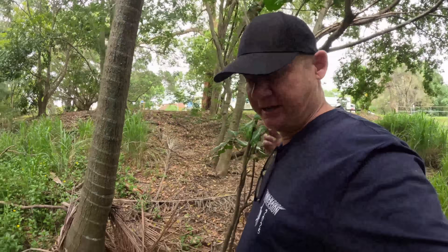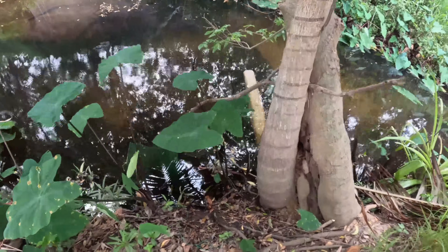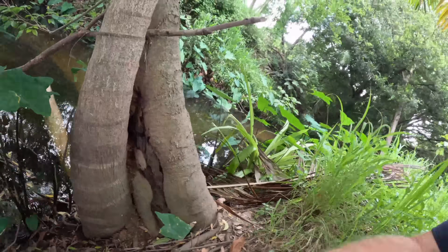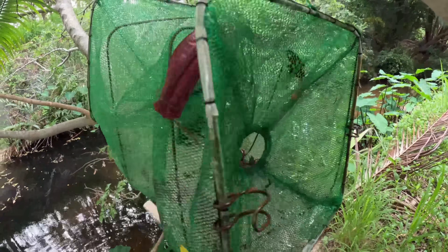I'm getting eaten alive by mosquitoes here in this spot. It's a great little spot, but my gosh, it's infested with those little buggers. What we're going to do is check the traps and see what we got. Also, if we haven't caught anything — I can't wait any longer, I don't have any bug spray with me and I'm literally getting carried away. Let's see what we got on the beef jerky. The trap is full — I think we've got about 30 fish. Let's see what they are and get them to the bucket.